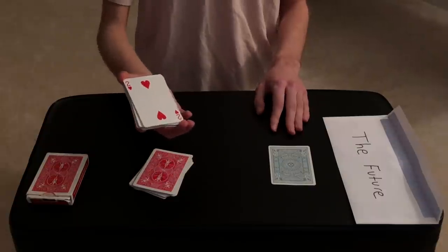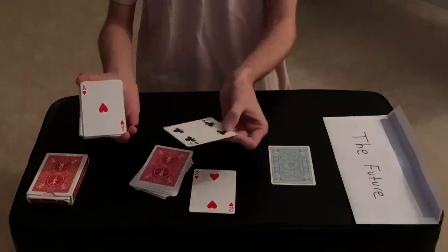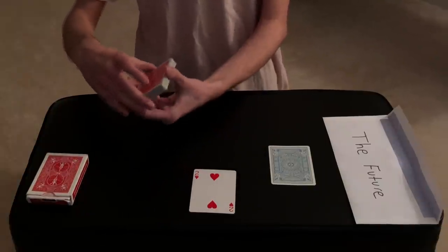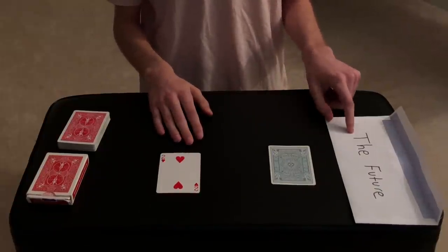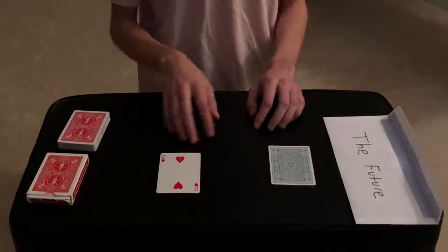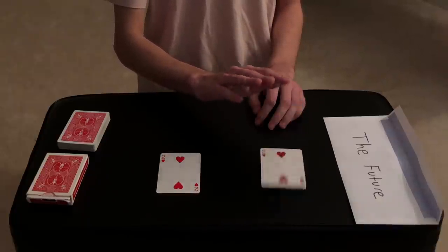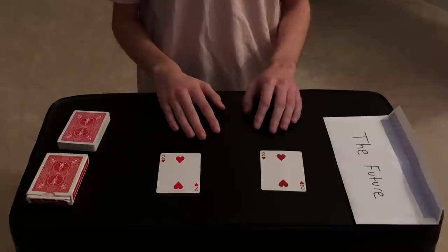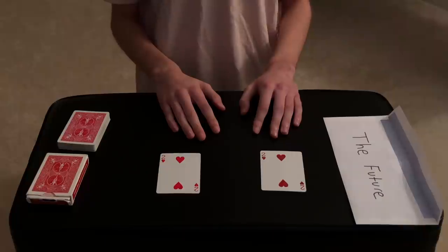You shuffled the red deck and cut the cards anywhere you wanted to — and you cut right here at the two of hearts. One card less would have been the ace of hearts, one card more would have been the four of clubs, but you cut to the two of hearts. I predicted the future in this envelope with this exact playing card, which just so happens to be the two of hearts — a perfect match. That is the trick!